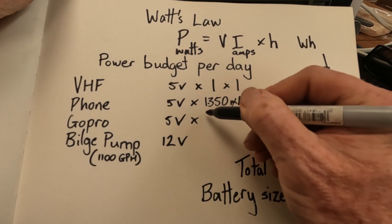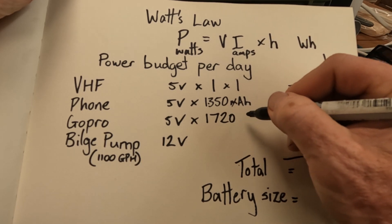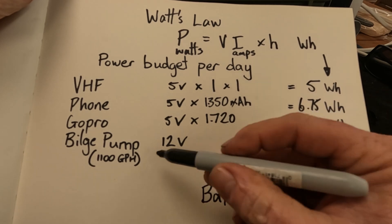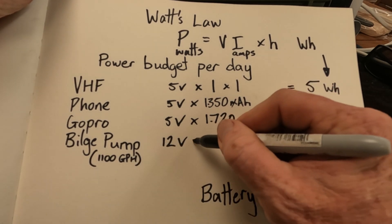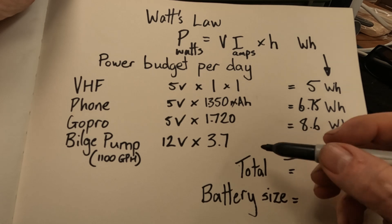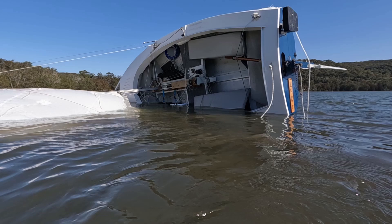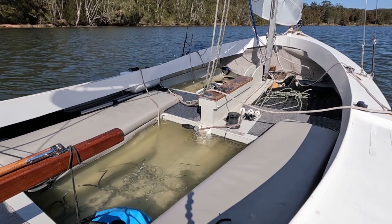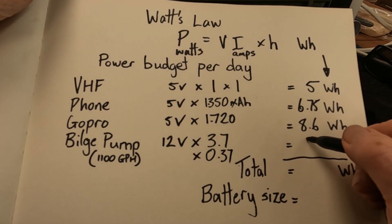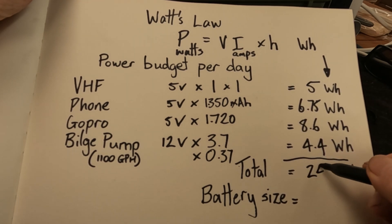The GoPro — same deal — found the battery info at 720 milliamp hours, so that gives us 8.6 watt hours. The bilge pump is 12 volt and pulls 3.7 amps when working, but I only need it for six minutes to empty my boat, so I multiply by a tenth of an hour. That gives 0.37 amps for six minutes, equalling 4.4 watt hours. Tallying those up we get 24.8 watt hours total.